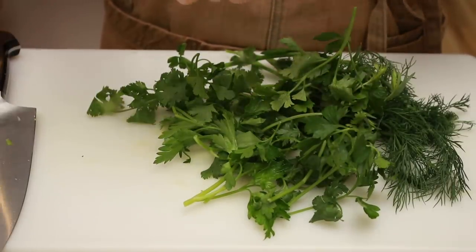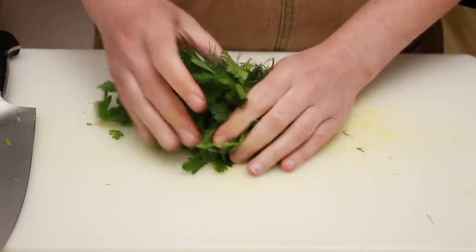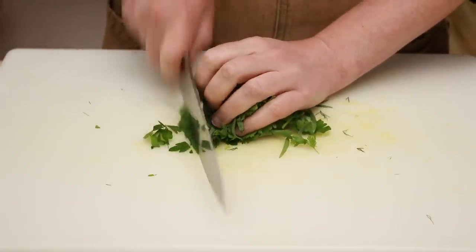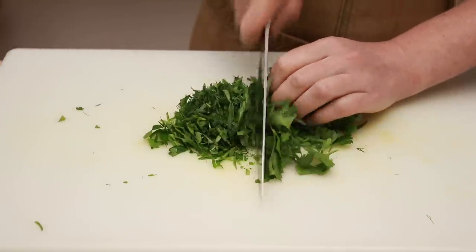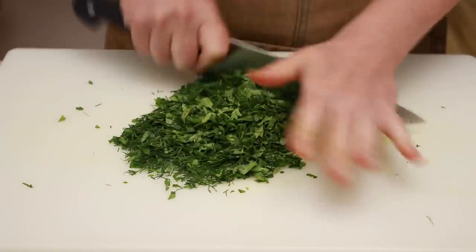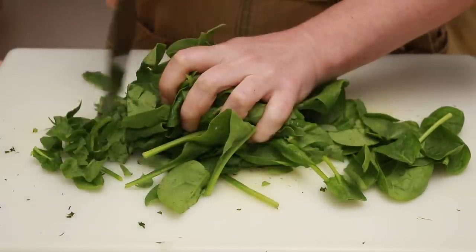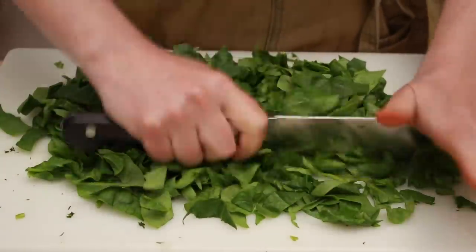Now let's talk about leafy greens. I have parsley, dill, cilantro, and tarragon here. Pull out all the tough stems and use both hands to shape the leaves into a tight bundle. Hold them with a claw grip so that you don't cut your fingers and slice. Same situation here as with the scallions — you need to push the knife away from you. Once you turn your herbs into thin ribbons, place your hand on top of the knife and mince. Working with spinach is just like working with herbs or any leafy greens, but the bundle will be bigger and the pieces don't need to be nearly as small. Slice into ribbons and then mince the other way.